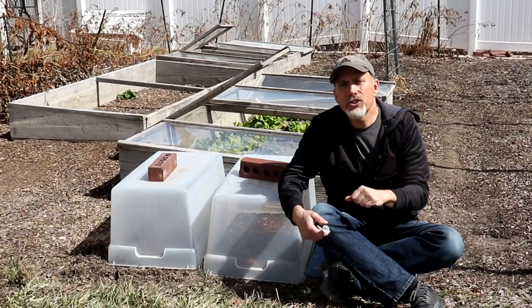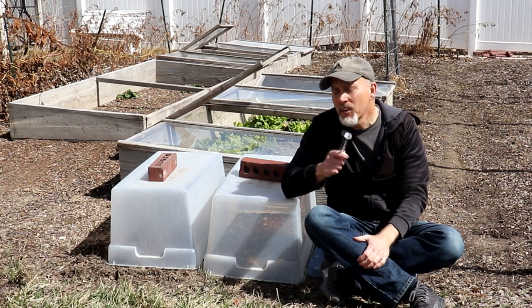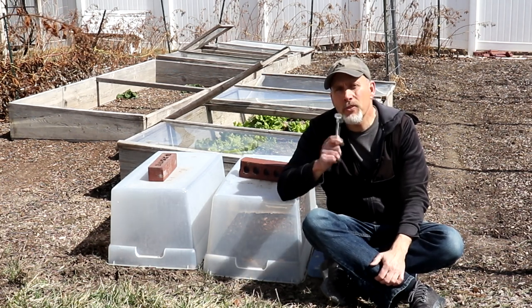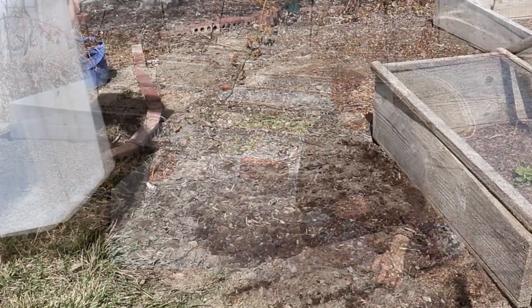Hey guys, Rick Stone here from Stony Acres Gardening. Welcome to my channel. Today I have my handy dandy soil thermometer and a couple of totes. We're going to run an experiment to see if we can warm the soil up in our garden so that we can get things planted extra early.